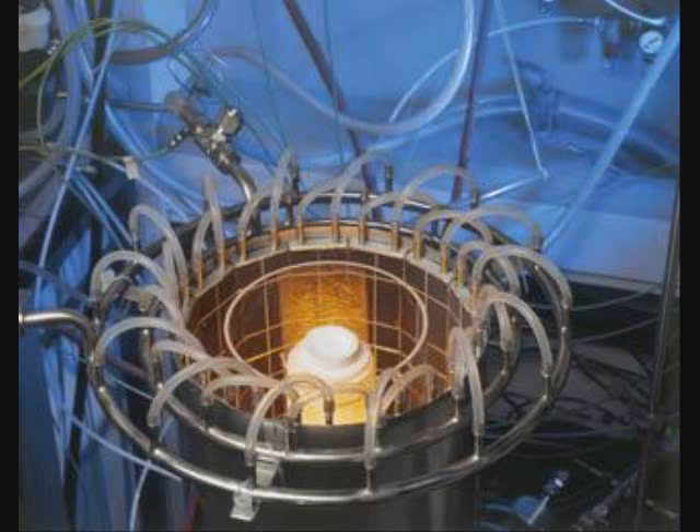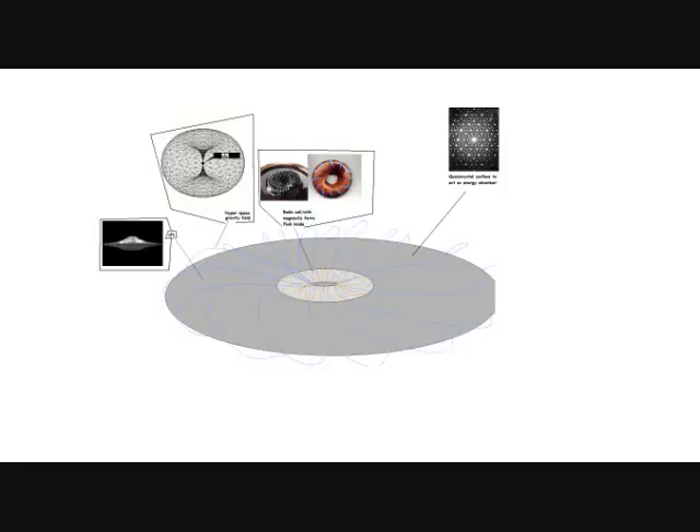The only thing that puzzles me is how do they move forward, backwards, up, and down? I know the superconducting coil creates a hyperdimensional space bubble around it, which means it can move through space instantly without traveling through space. That's how it can travel so fast without the g-force affecting them — otherwise the g-force would just tear any living creature apart at those speeds.